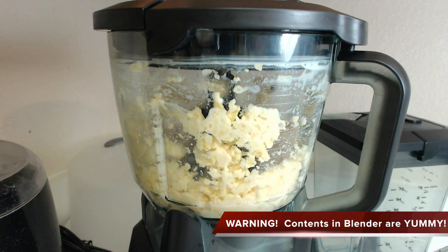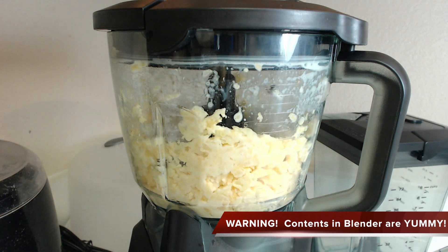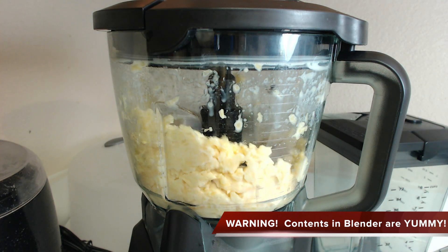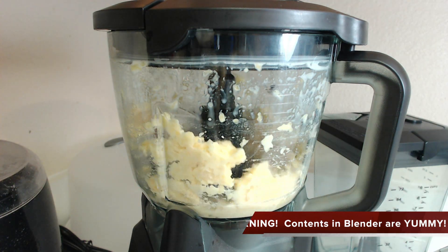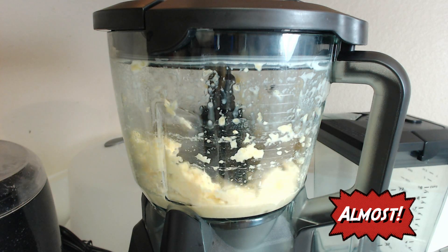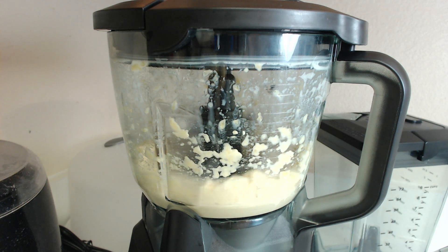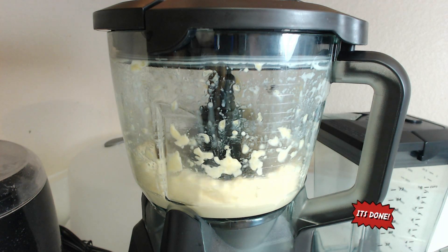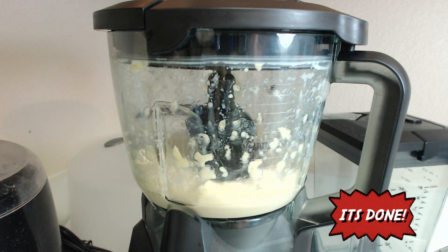Now just close the lid and blend that bad boy up. If you don't have a hard core blender like the one that I have, you may need to periodically adjust your mixture inside the blender and move it around a little bit so it doesn't stick or not blend properly. Keep an eye on your blender — it should only take about a minute or two, but once you see a nice creamy consistency in there, it's ready to be removed and eaten.